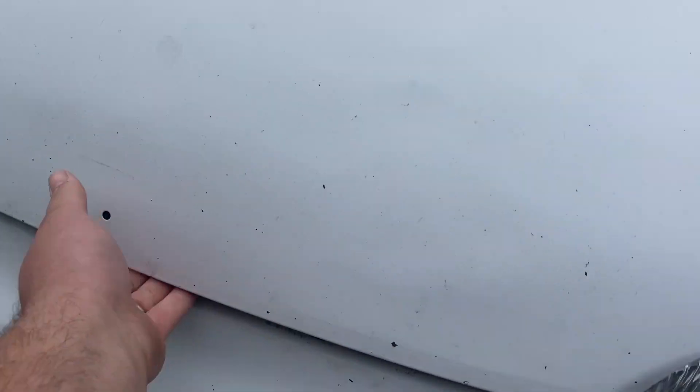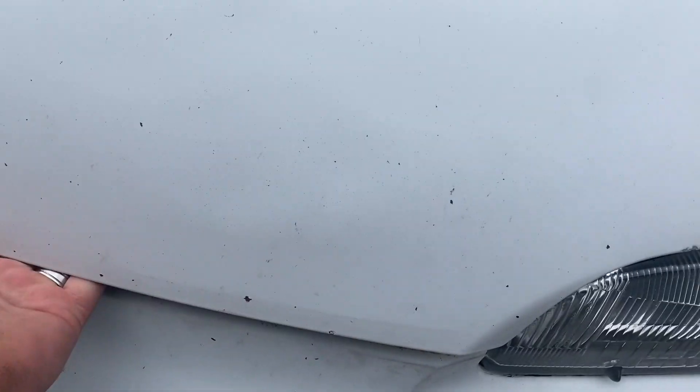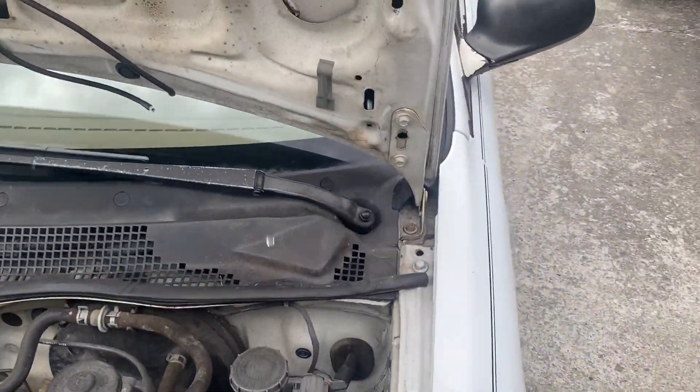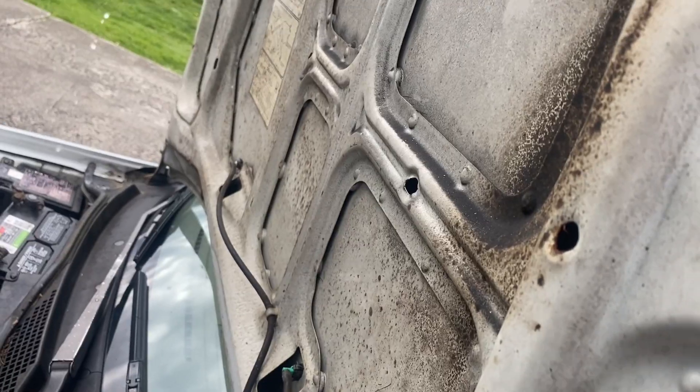First thing we're going to do is pop the hood. We already went inside, grabbed that and put this thing all the way on this back notch right here to give us some room to work.